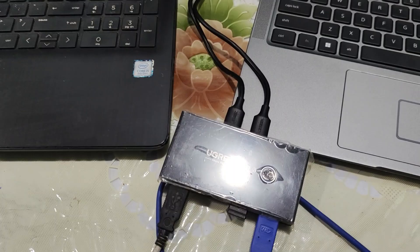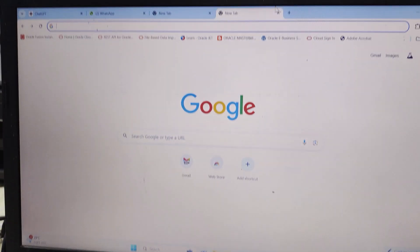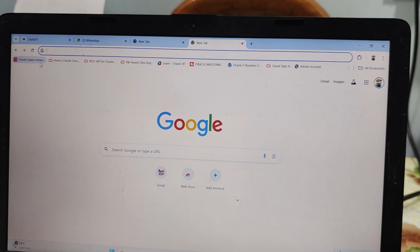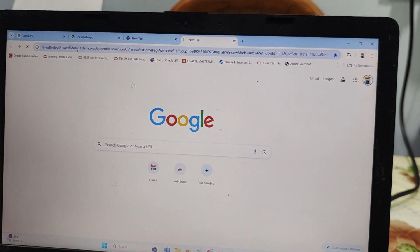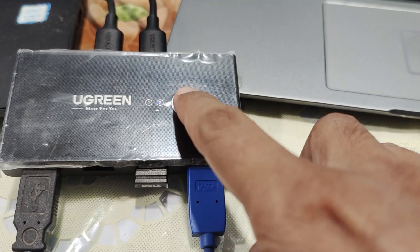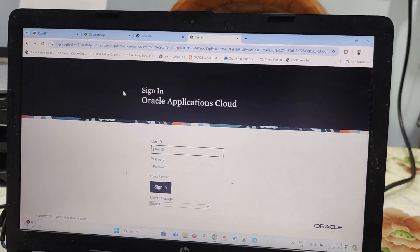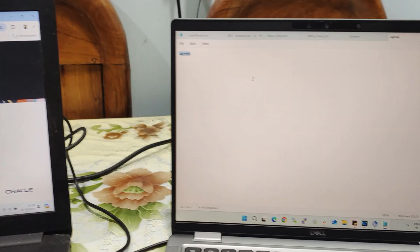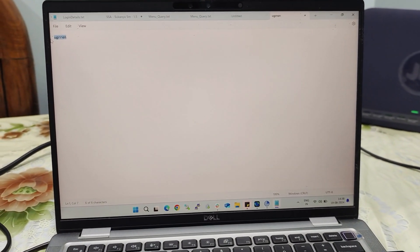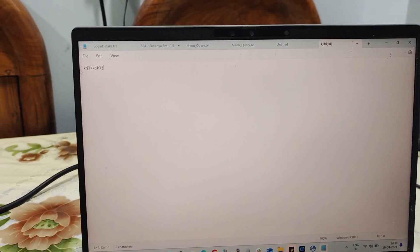So let's see how it works on the computer. This is my first computer — I'll try to search something. Currently the control is on this side. Now let's click on the push button. If you click here on the first computer now, this will not work. The control has been transferred to the second computer, and I can type in here.